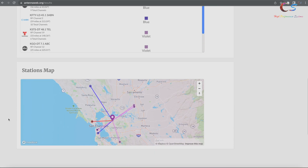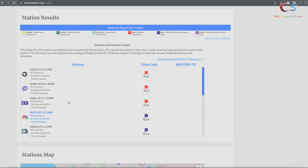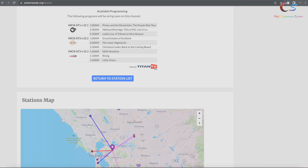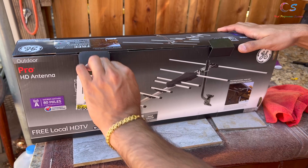Our location shows stations all around us. I'm probably going to point towards the left to get the channels shown in red and blue. If you click on a station, it shows there are three total channels available and you can see which channels and the programming they offer.